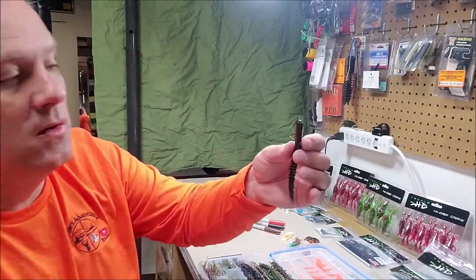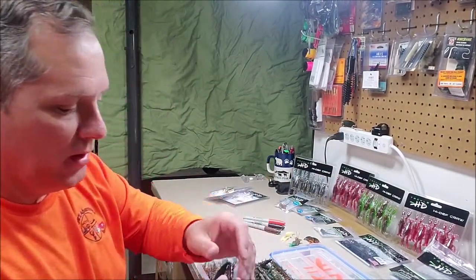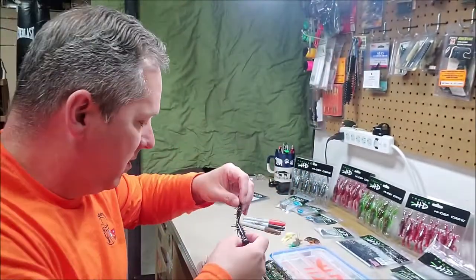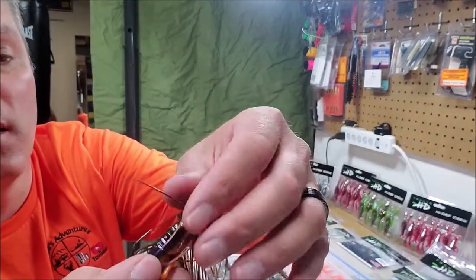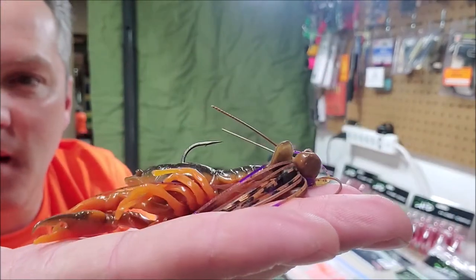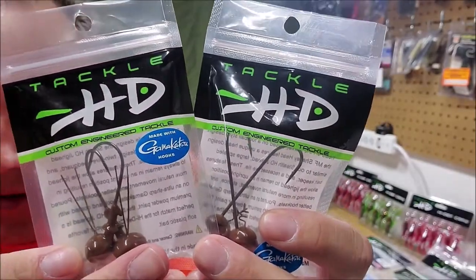These things come in all different colors as well as two other sizes — this is a small one. You can rig them up just about any way you'd like. This is on an Omega shaky head. And the high-def craw on the weedless jig.